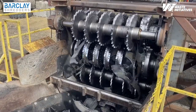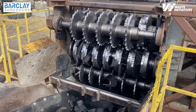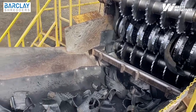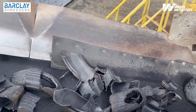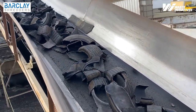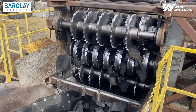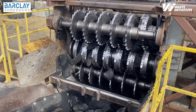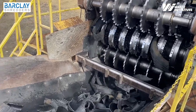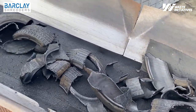OEM-made Barclay knives are engineered to exact tolerances and are crafted from premium materials to ensure every Barclay shredder operates as well on the millionth tire as it does on the first. Only Barclay knives are made to precise tolerances — two-thousandths to be exact — which is nearly impossible for others to replicate. This precision ensures tires are cut, not torn, which reduces wear and tear on the machine, improves energy consumption, and results in a more consistent tire chip.